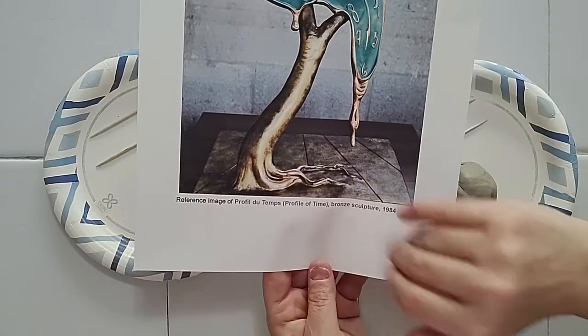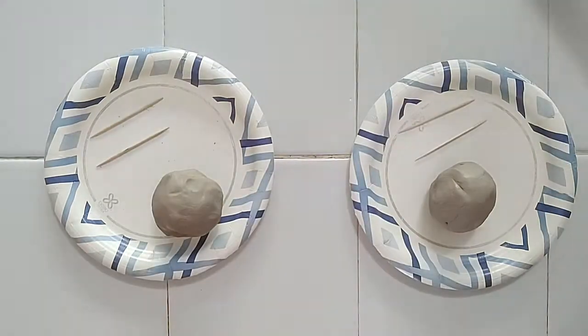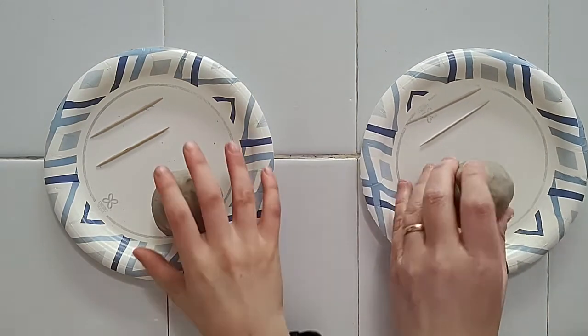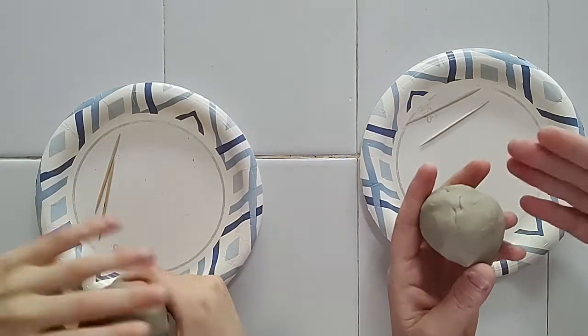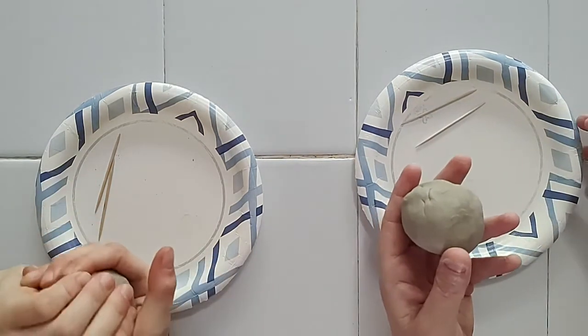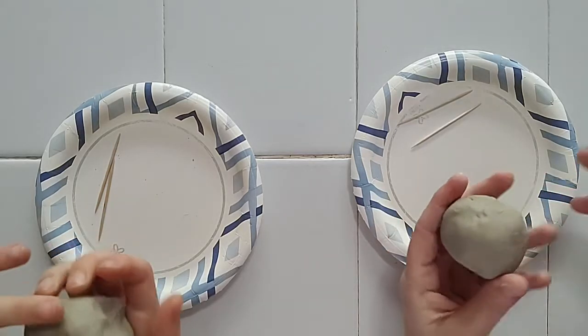You can use some bronze colored paint, and there's some green in here, and paint in the numbers if you want. A couple of things with this clay — this is just an air dry clay. Right now it's pretty squishy, but if it starts to dry up on you, you can add a little water to it. This is for a homeschooling co-op and we only have about 30 minutes to work on it.